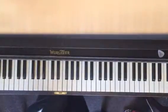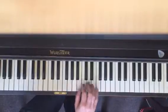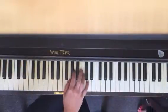Two positions. The first one your thumb is on G, and then the second one your thumb is on C. So we're gonna go back and forth.